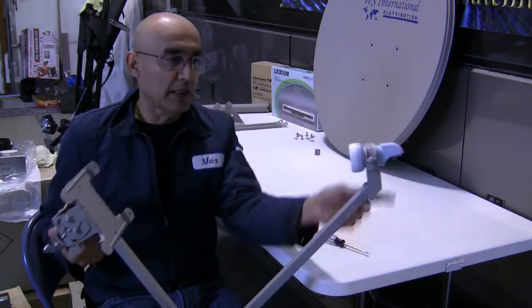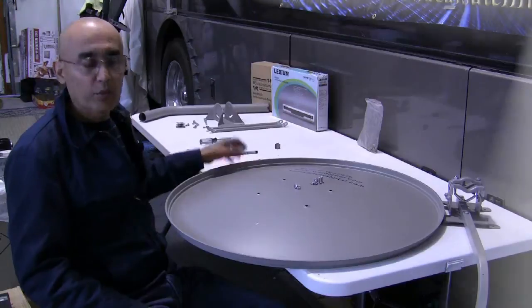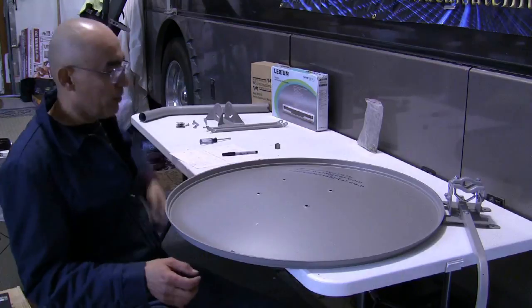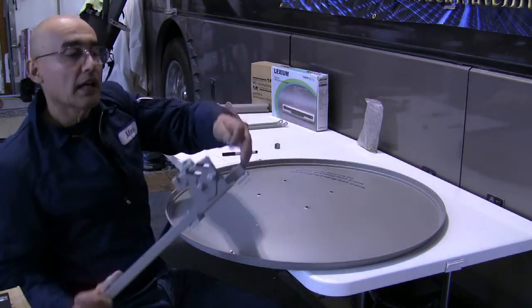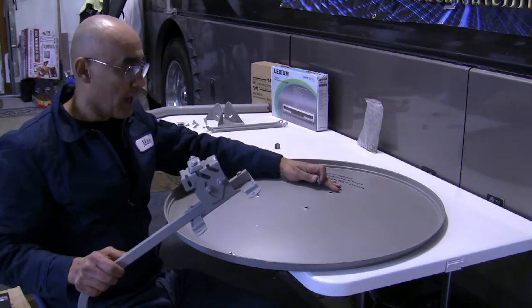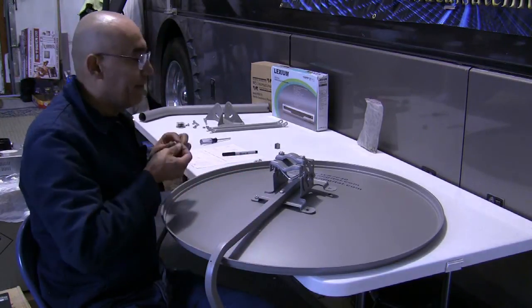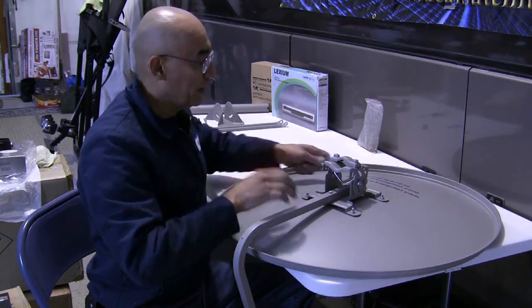The next step, once you put the LMB bracket under the LMB pole, is to attach the reflector bracket to the satellite dish. You're going to need four number 11 carriage bolts and four number 18 nuts. I always like to set up the dish where I can put my hands underneath to place the carriage bolts. Take the bracket with the arrow pointing up to the top of the dish — the reflector bracket always attaches just off center, down a little bit. Slip the carriage bolts through the square holes, take a nut, spin it on, and do all four just like that.